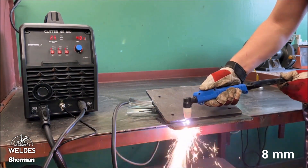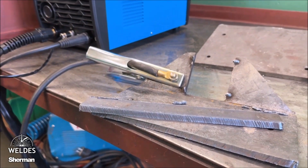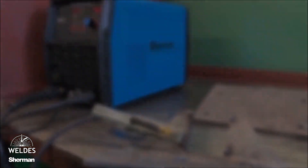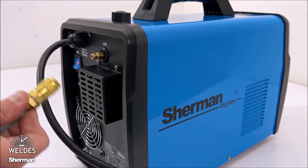Another advantage of this cutter is the fact that it allows you to connect an external source of compressed air. For this purpose, we plug the air supply hose directly into the connection on the rear panel. On the front panel, we determine the compressed air power source — in this case, external.